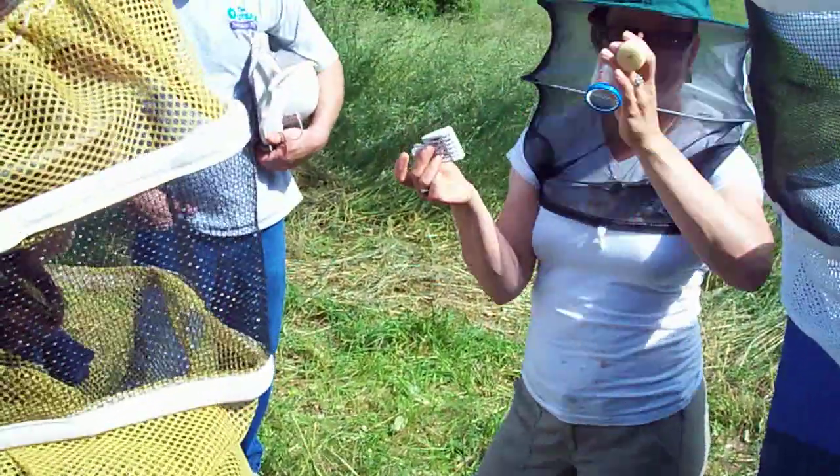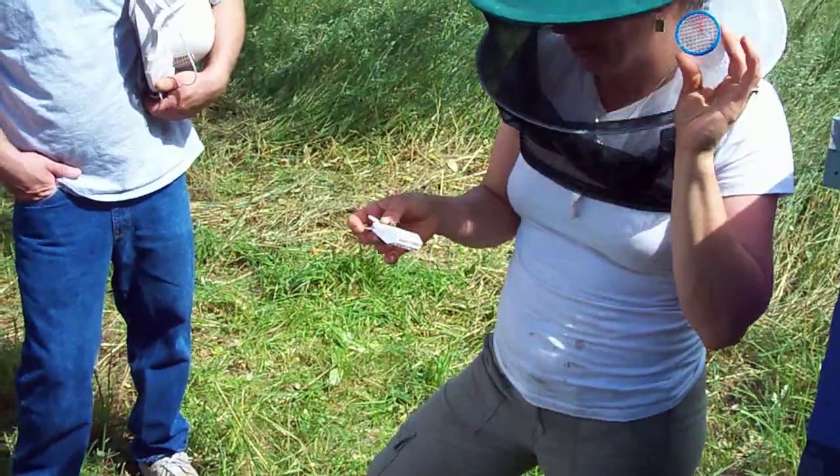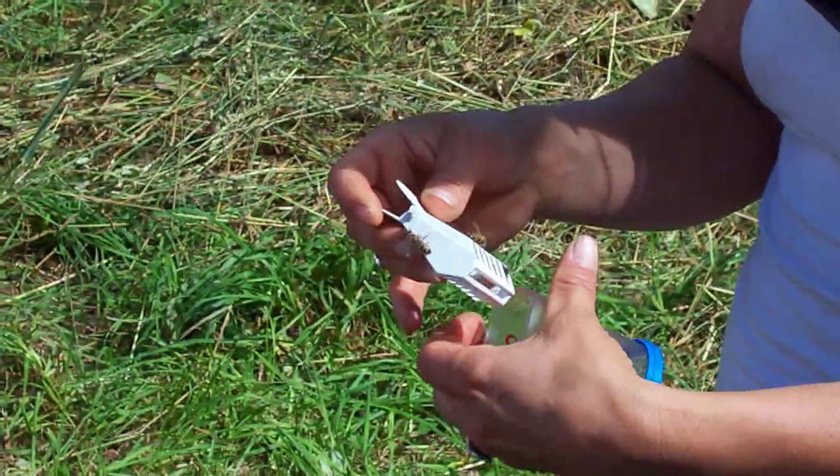This is your queen crushing tube — that's how we call it in my family. This is actually a queen catcher and a queen marking tube. She's running around in here and I'm going to gently let her work her way down in here.